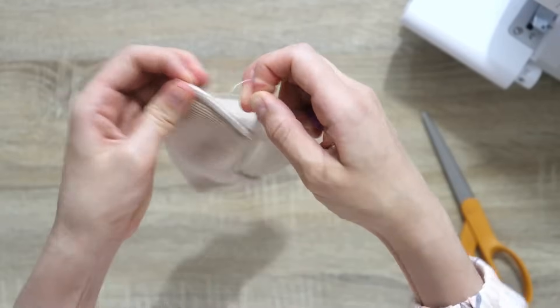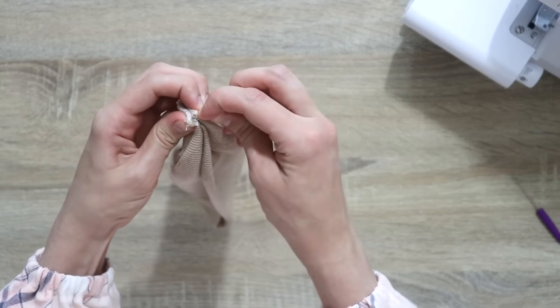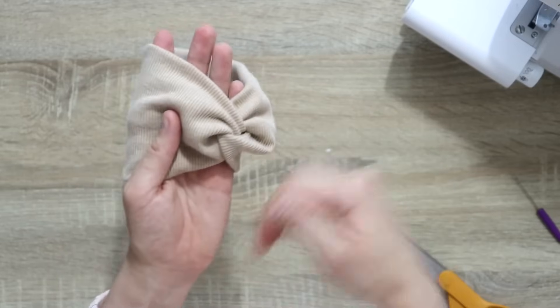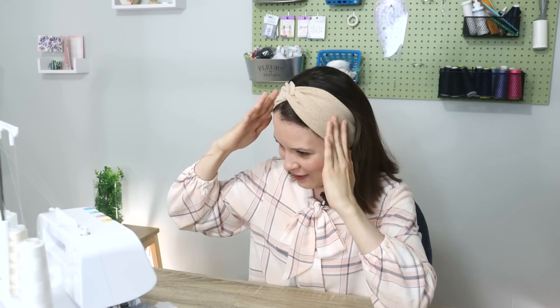Once the seam is done, I'm going to tuck in all of the thread ends. I also like bringing these two ends together and quickly tacking them with a hand sewing needle and thread — you will see why in just a minute. Now let's turn this right side out. And all that is left to do is to try it on and enjoy. This could be just a simple headband, an ear warmer for winter time, or something you wear when you get ready in the morning. Choose a bright print and have fun with it.